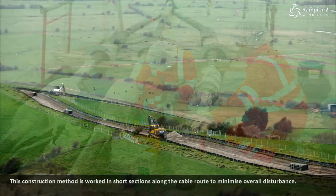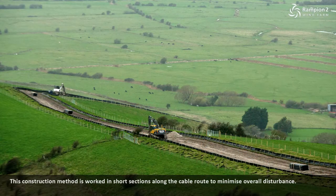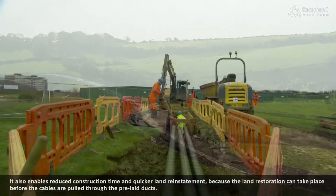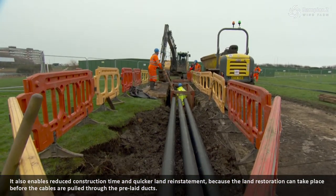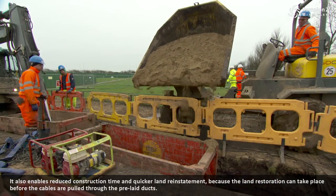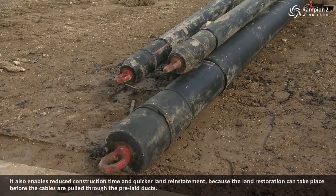This construction method is worked in short sections along the cable route to minimise overall disturbance. It also enables reduced construction time and quicker land reinstatement, because the land restoration can take place before the cables are pulled through the pre-laid ducts.